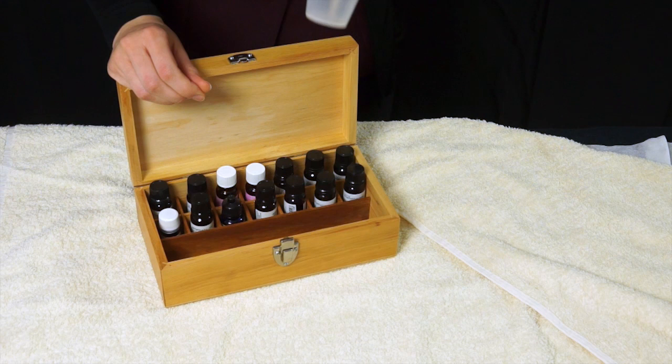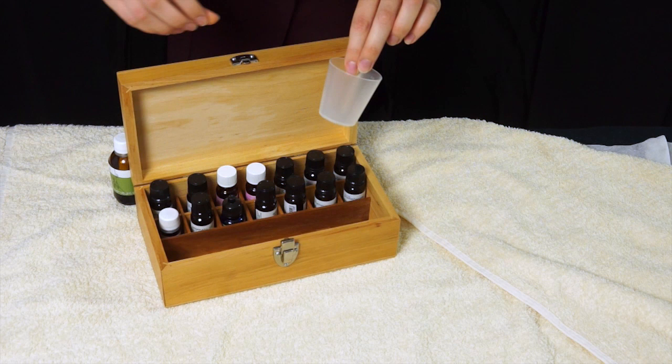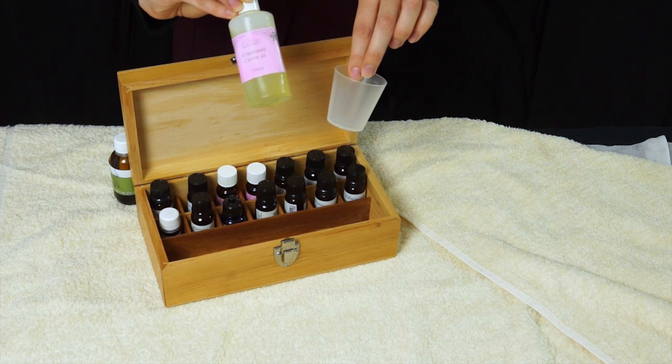What we also use is a little mixing cup. If it's your pre-blended oils you can just pour them straight in, and if you're mixing up your own then you can pop enough drops in for the client and then mix them with your carrier oil — today we're using grapeseed.